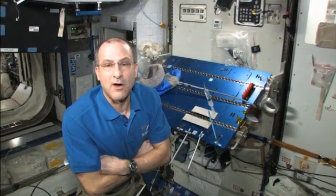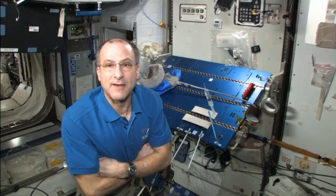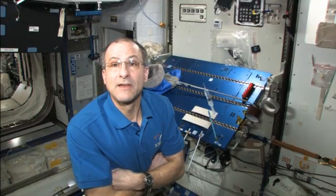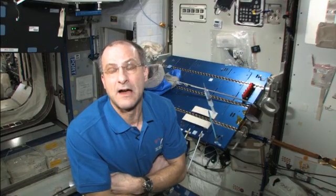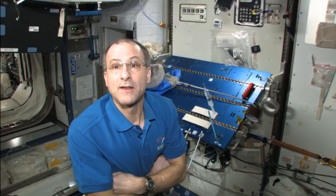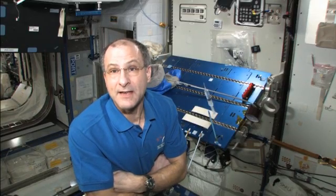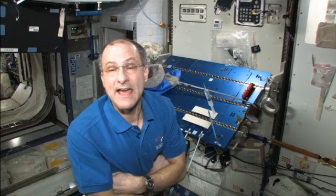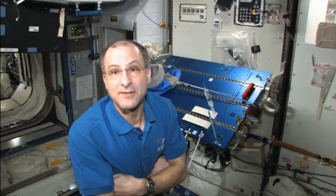I'm Don Pettit and I'm on the International Space Station. I'm one of the lucky guys that get to fly in space. I use my off-duty time to investigate scientific curiosities of my own design. What you are going to see is a series of my own investigations that I do simply because I am here and I can, and these things tickle my imagination and enrich my mind, and I'm hoping that they will do the same for you.